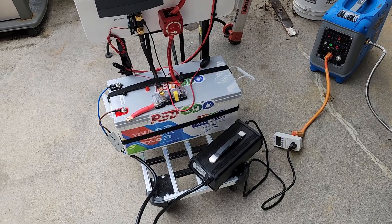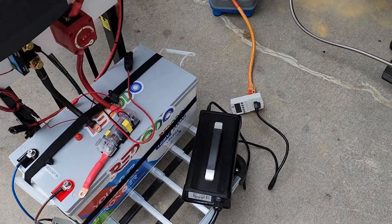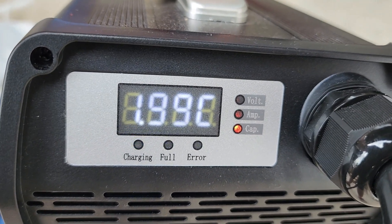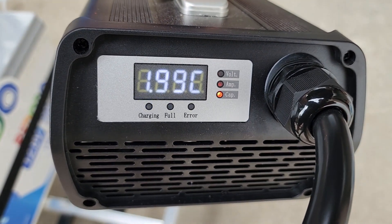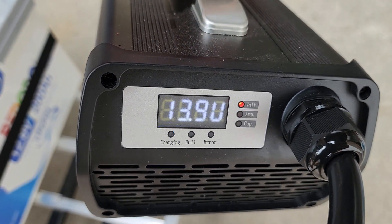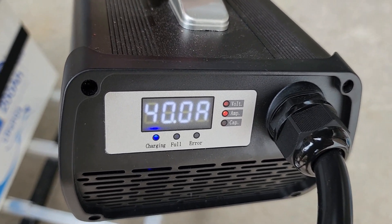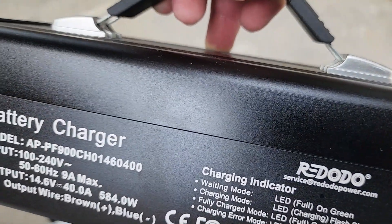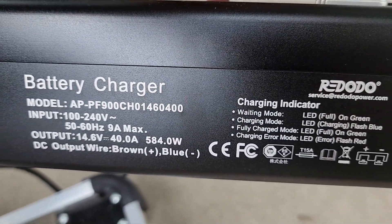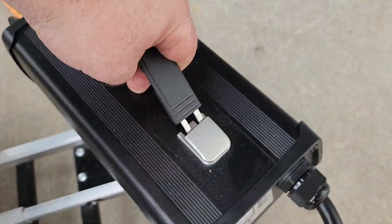I'll use this RidoTTO charger — again, this is the RidoTTO 40-amp charger. You can feel the air blowing out the bottom of that vent right there. The battery's at 13.9 volts, putting out 40 amps to charge it. This here is the RidoTTO — there's your model number — it says it puts out 584 watts. There's all your information.